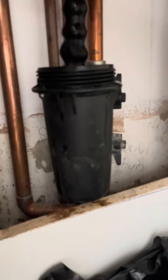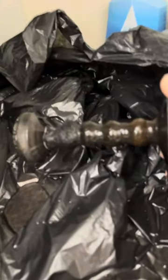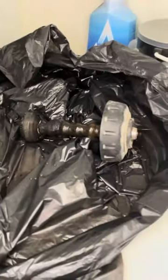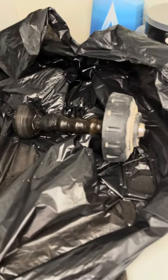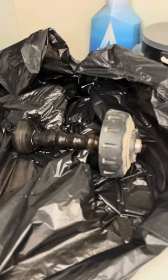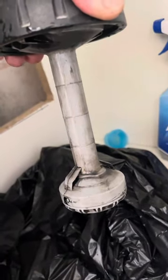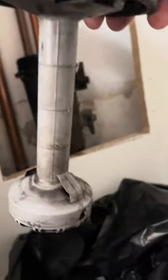I pull out this filthy wet filter — look at that. It's actually not as bad as I thought it would be. To clean it, just put it in a bag and wipe off the magnetite, which is basically small bits of metal. Give it a good clean — look at the difference. Beautiful.